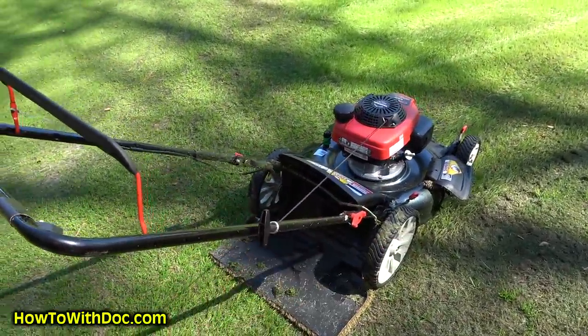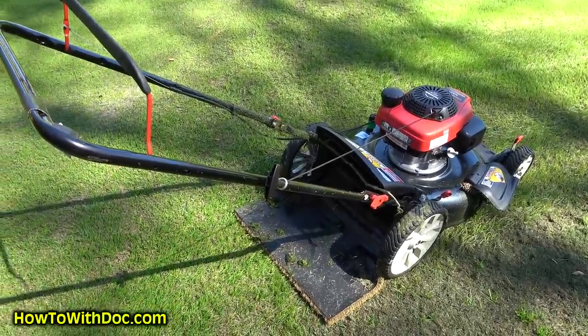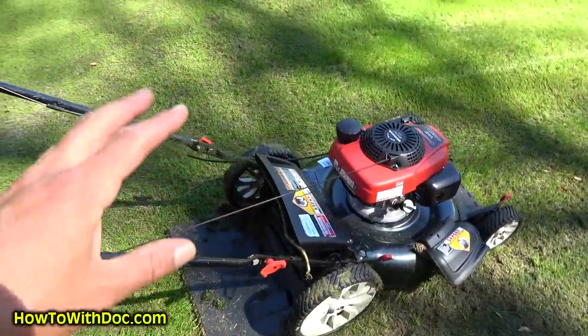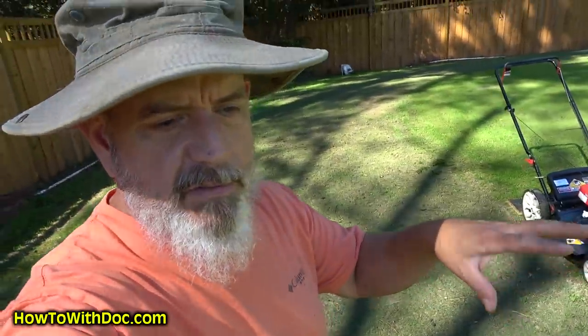Obviously if I try to go backwards with this thing I'm gonna have a big problem, so do not do this at home — it's very dangerous. This is just for demonstration. Don't forget: if you have a cool season lawn you should be putting down PGF Complete, which is a 16-4-8. For Bermuda, PGF Balance, which is a 10-10-10 — your lawn's getting ready to go to sleep. Plus Humachar, we'll be doing Humachar all the way through the winter months.